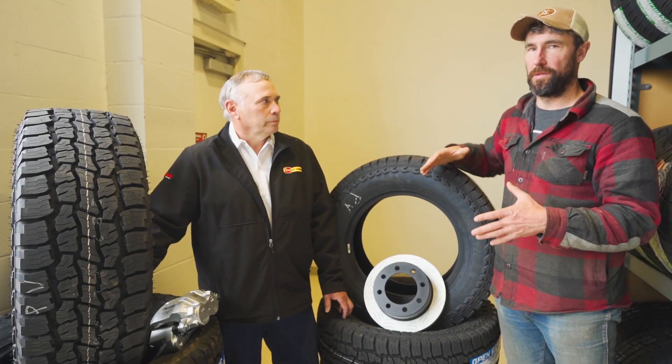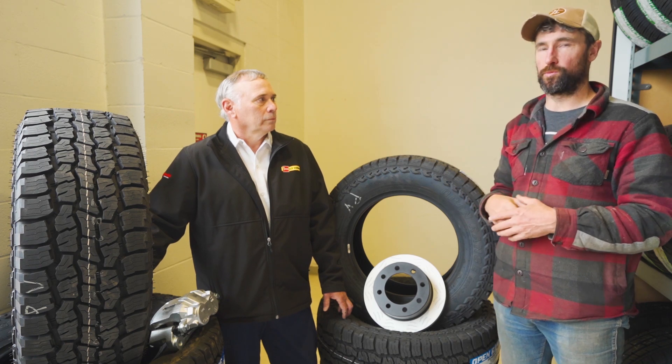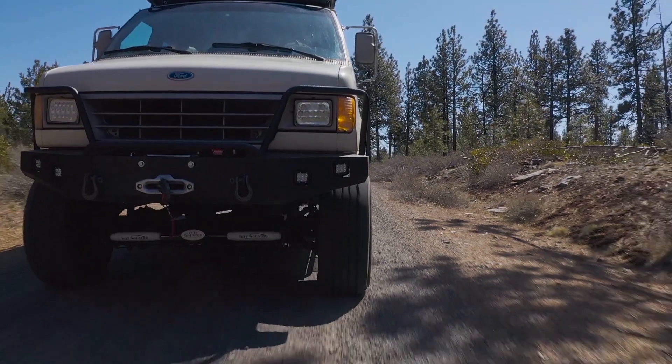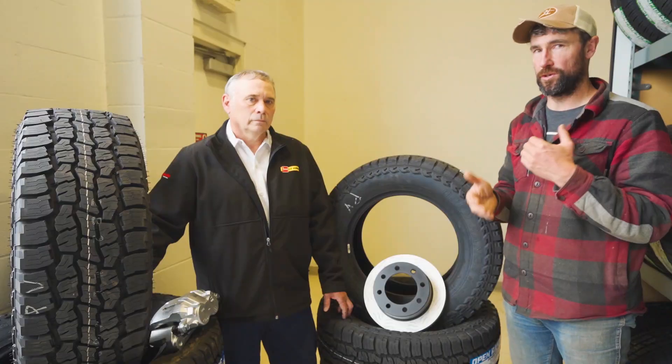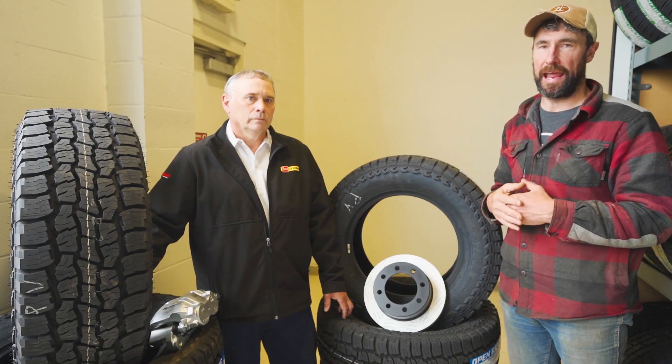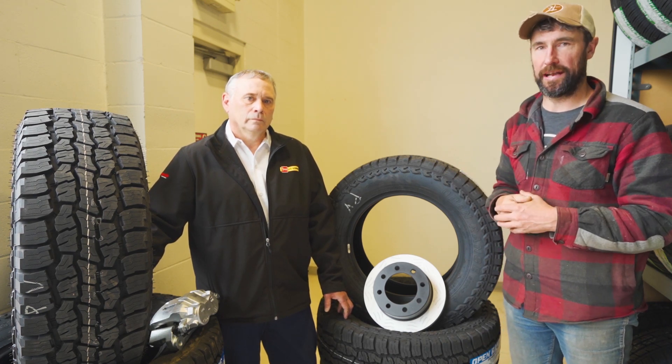Alan was very instrumental — we sat down, had a couple of meetings about what Les Schwab products we actually wanted to put on the van. Alan's going to go through with you guys right now the products that we chose, why we chose them, and why they might be a good product that you might want to look at as well.